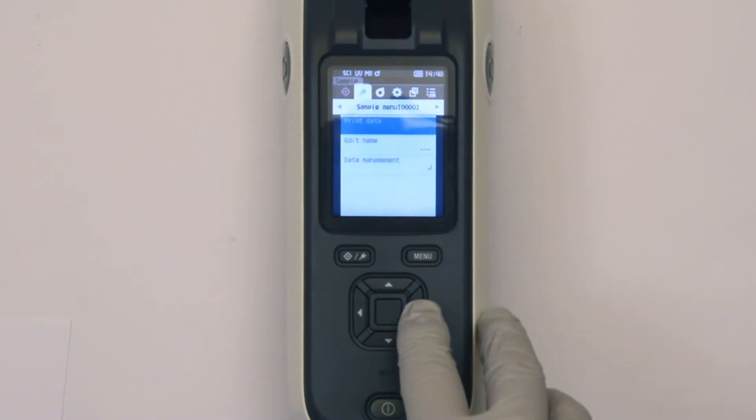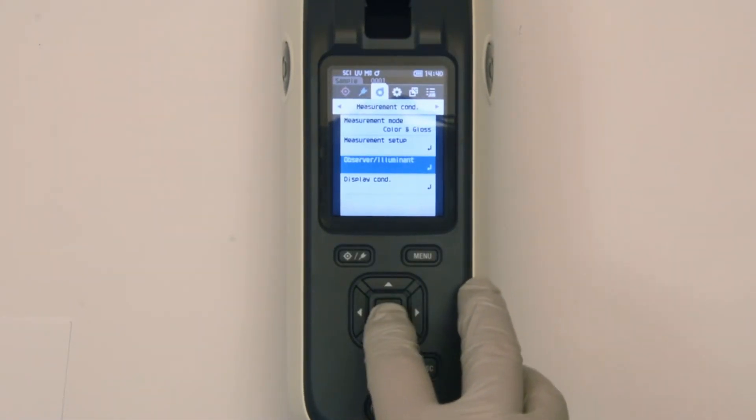It is also very easy to change the displayed color equations, illuminant, and standard observer.